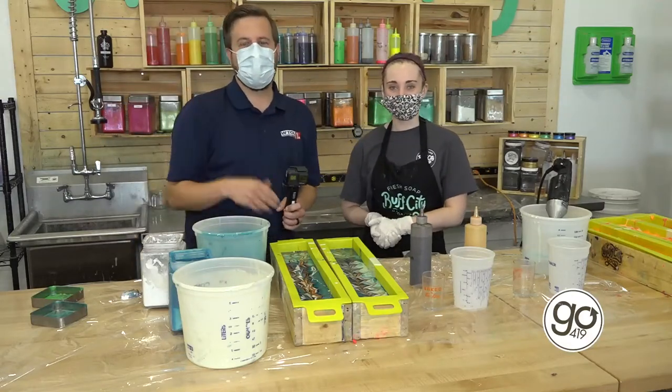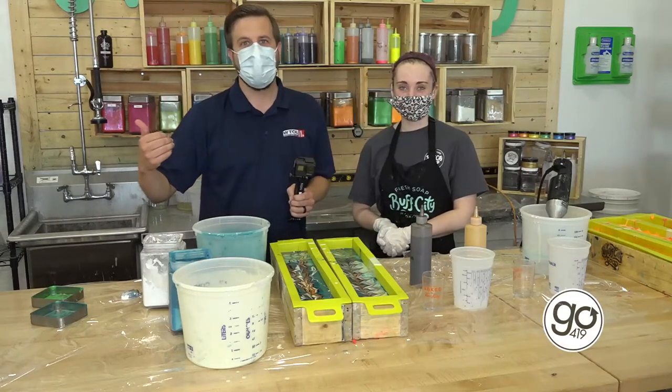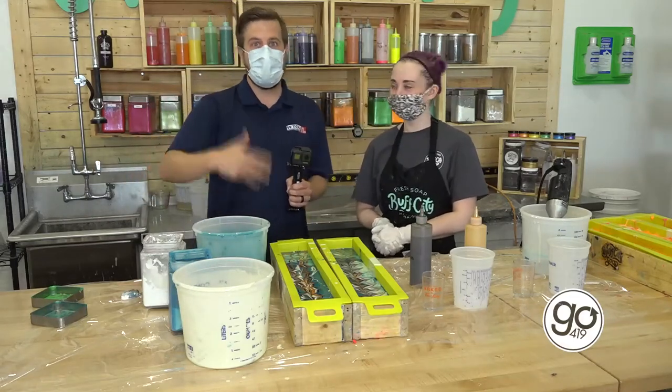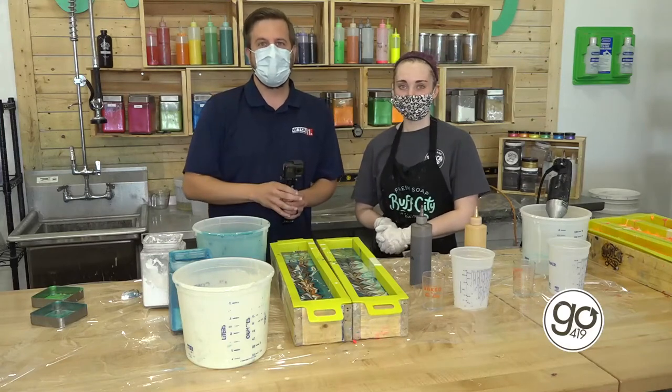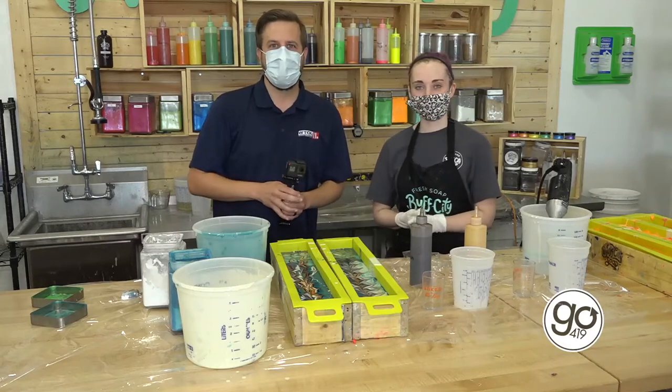Alright, if you guys want to pick up some Buff City Soap yourself, you can visit their website online or visit their shop here in Holland, and you can even come in and make your own if they don't have something you particularly want. Thank you, Mary, for having me. See you guys next time on Go 419.